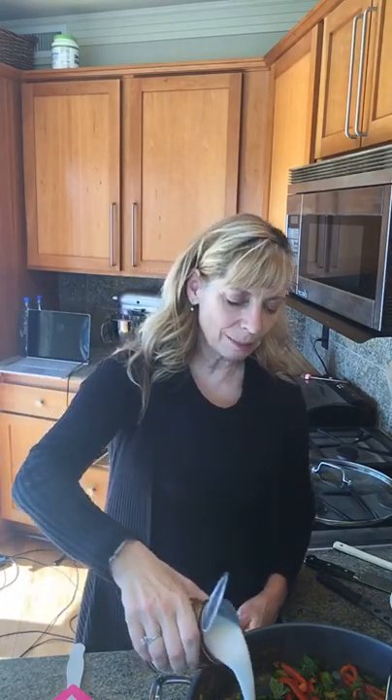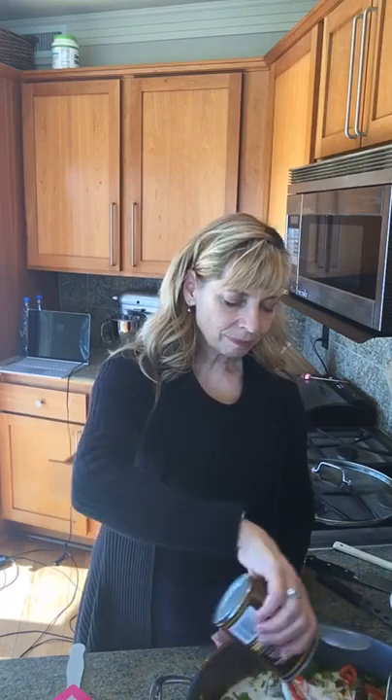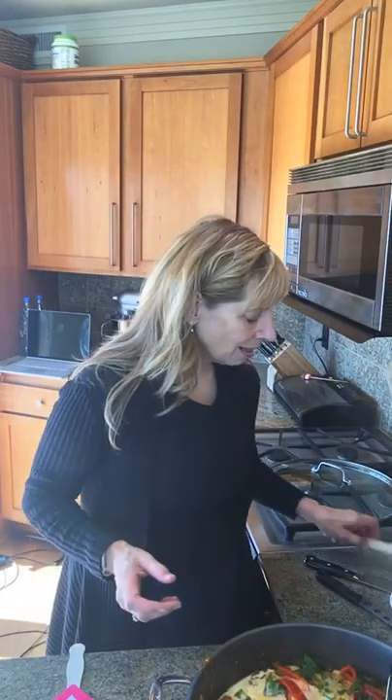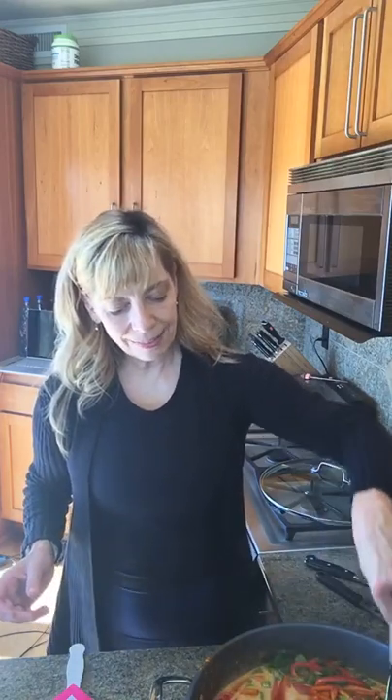The vegetables sauté really quickly. Now we're going to add the coconut milk — some people say shake it before you open the can, but you're going to put the whole thing in anyway. It's already boiling as soon as it went in there — that's how hot the pan was. That gave the vegetables just enough time to hit the heat, bring out the sweetness, and then let that sweetness out into the coconut milk.